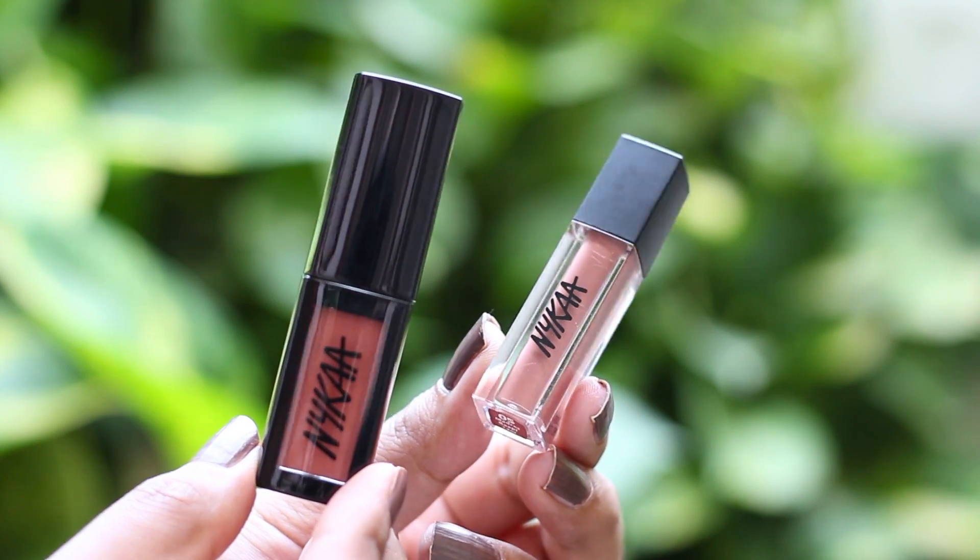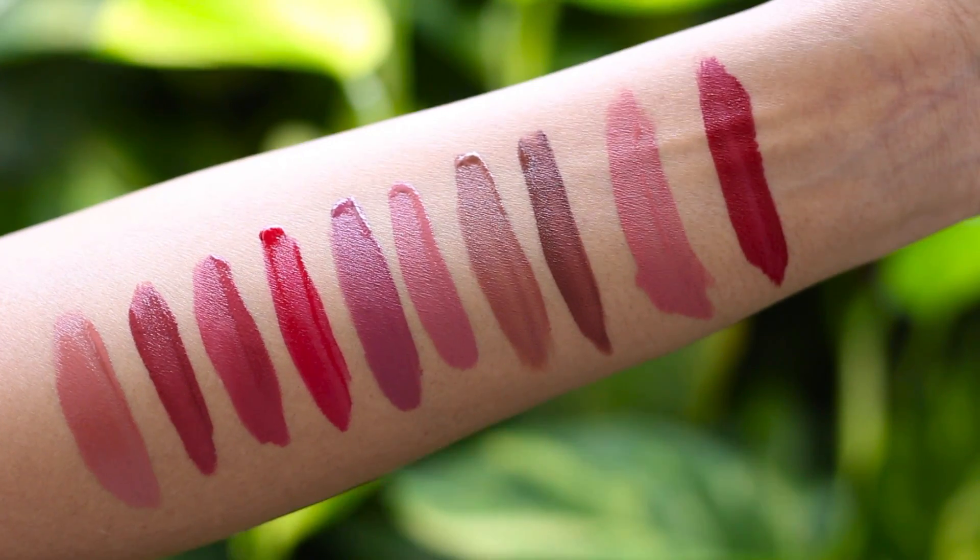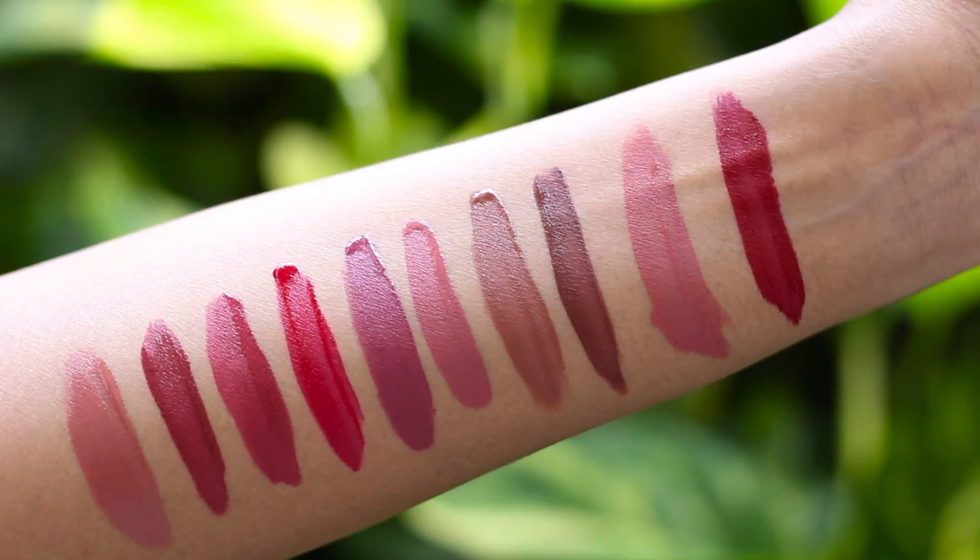I already have a review on my channel from when they first launched these lipsticks — the full-size bottles. Now they've come out with mini versions. The full size deals for 600 rupees and after sale is 539, and this mini one is for 239 rupees. They came up with 10 shades of mini Matte to Last liquid lipsticks.